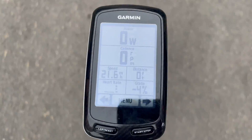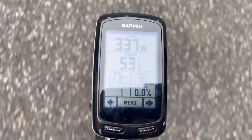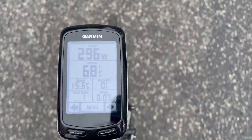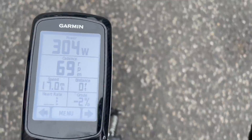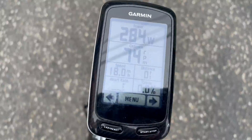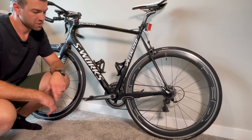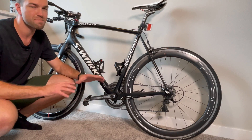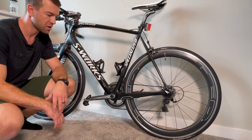Awesome! So yeah guys, this solves the issue. My power is being displayed now and I hope it's gonna stay this way for many years to come — or at least for the next four years or so, until they come out with some other really cool power sensor. Replacing the battery board did solve the issue, and that's amazing. I'm so pleased. Garmin sent it to me for free — quick swap and I'm good to go.